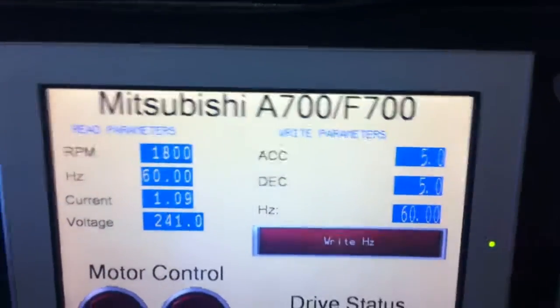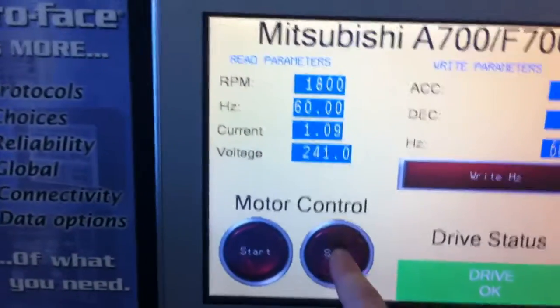When you hit stop, we will decelerate from the right parameters to a complete stop.